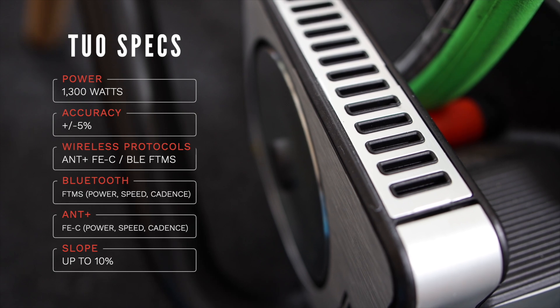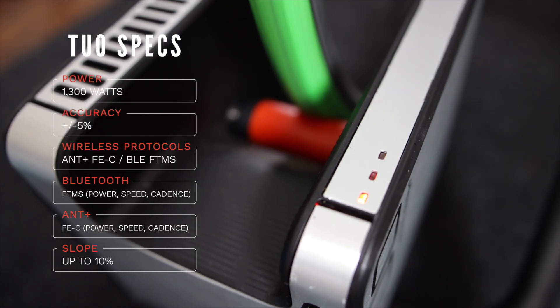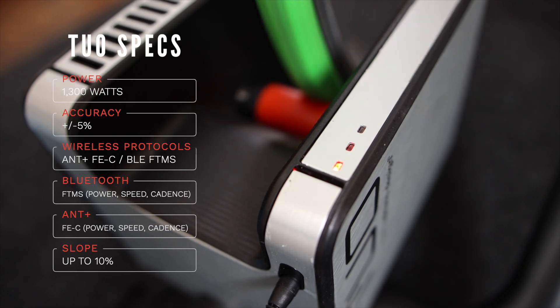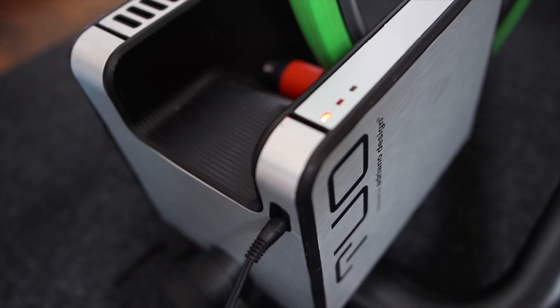The 2O can measure power up to 1300 watts within plus or minus 5% accuracy and supports ANT+ FEC and Bluetooth FTMS wireless protocols. It is compatible with all major indoor training apps including Zwift, TrainerRoad, The Sufferfest, RGT, and more. It can simulate gradients up to 10%, but this is where wheel-on trainers fall short — as resistance increases, it becomes harder for the roller to grip the tire, causing tire slipping when sprinting, climbing, or getting out of the saddle. If racing and climbing are your priorities, look into a direct drive trainer.